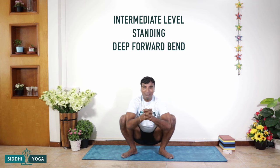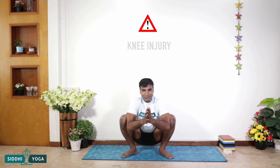This pose comes into an intermediate level — it's a standing deep forward bend and a great hip opener. Before you get into the pose, if you have a knee injury please avoid it. If you have a tight hip or groin, please sit on a block or a bolster.